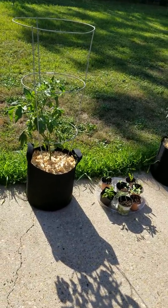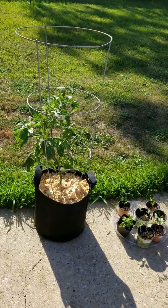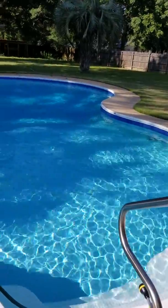The soil here is really bad, so I'm trying a limited amount of grow bags this year, and so far they're working out pretty well. I'm out here on my pool deck.